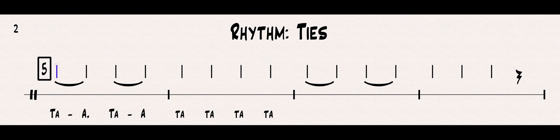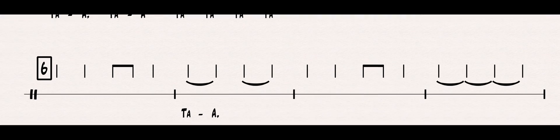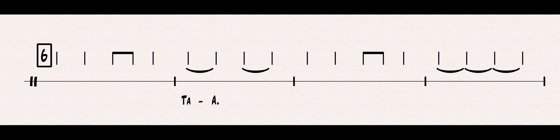Let's do number six. You can see we have TAs, and we also have eighth notes, which is what we call TA-DI — that's the official name. So this is going to be a TA, a TA, a TA-DI, and a TA, and this is going to be TA-A, TA-A. Let's do it in rhythm, nice and steady, and see if we can read all of that.